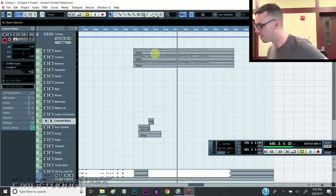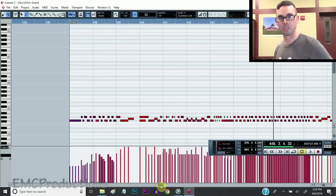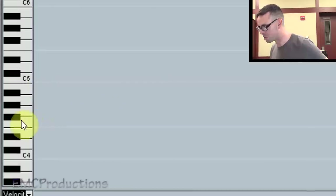Pretty cool stuff. So the snare part looks like this. Pretty much impossible to sight read this, so I'll explain it real quick. This is Virtual Drumline with grid notation. There's only a few notes you gotta worry about.